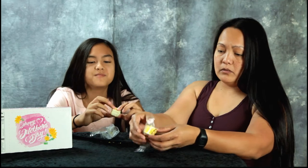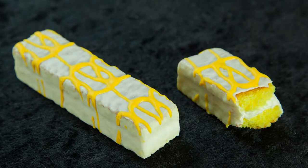Very lemony. Look at all the whipped cream in there, in the middle, between that lemon. It's an overloaded lemon.